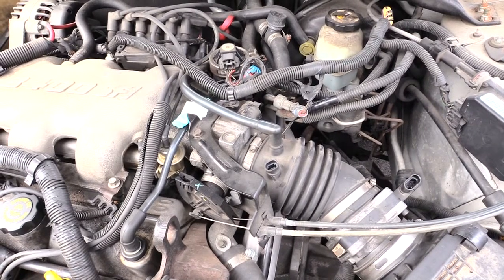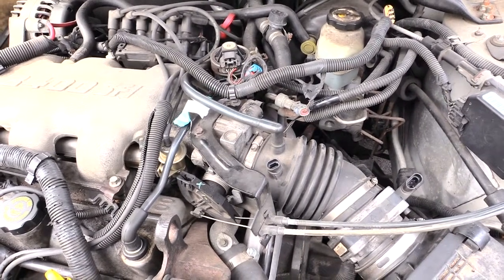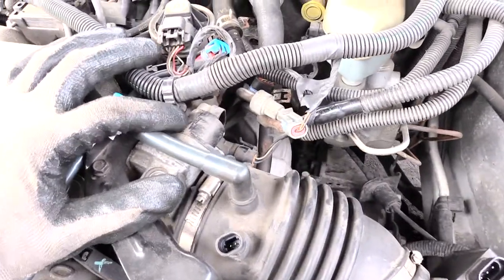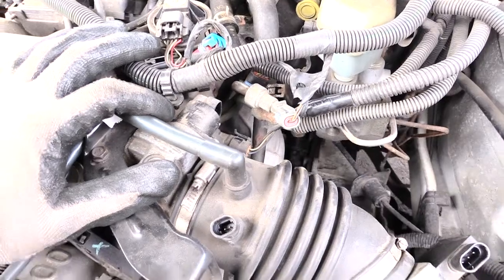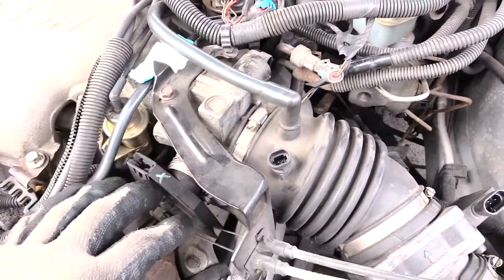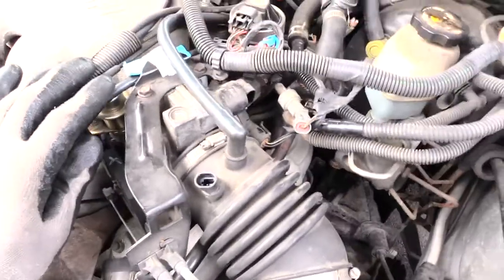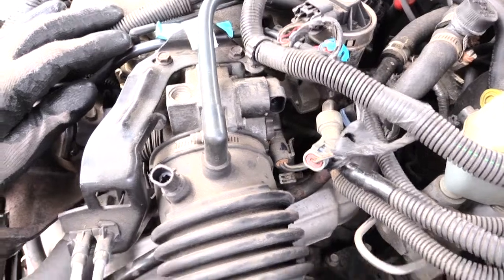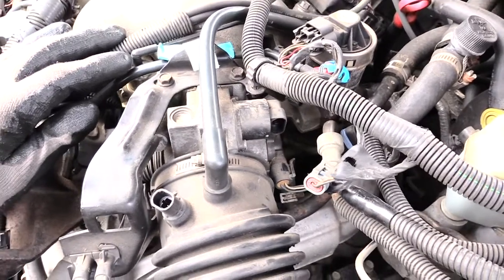This right here is your idle air control valve on this Chevy Impala. You can see it's located right above your throttle body on your vehicle.